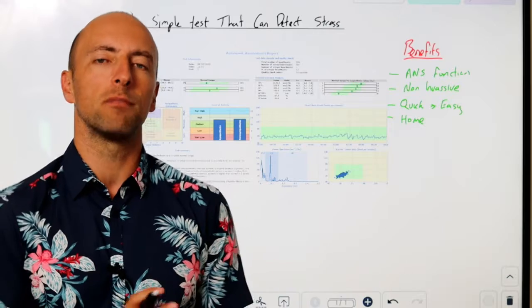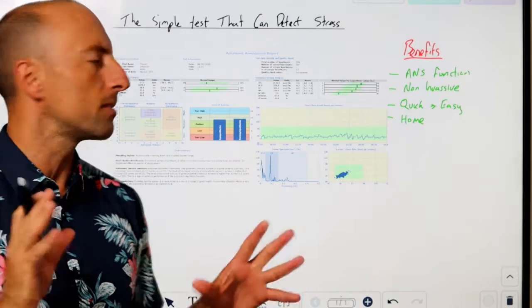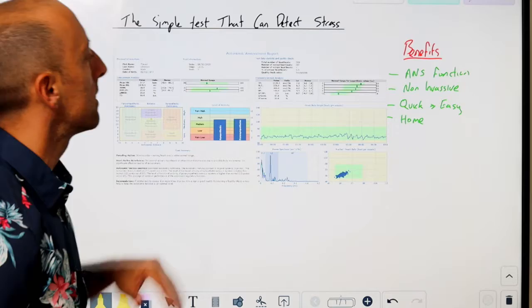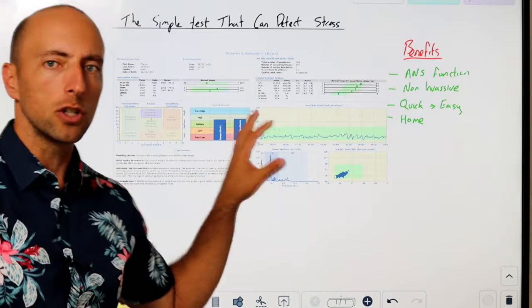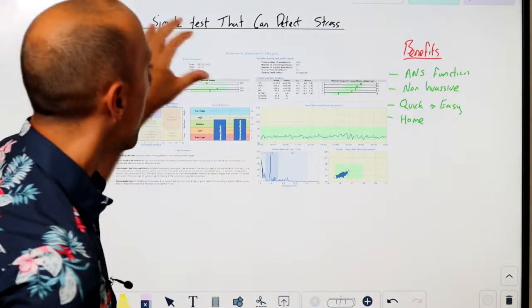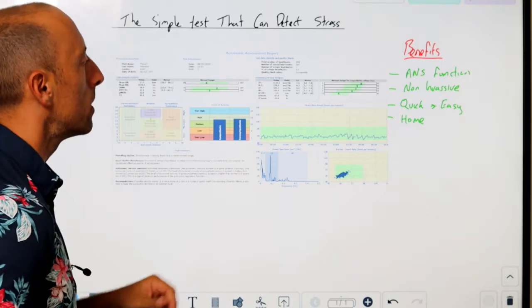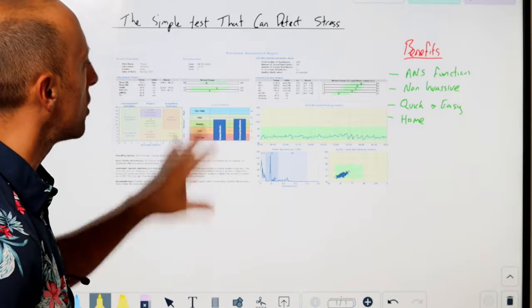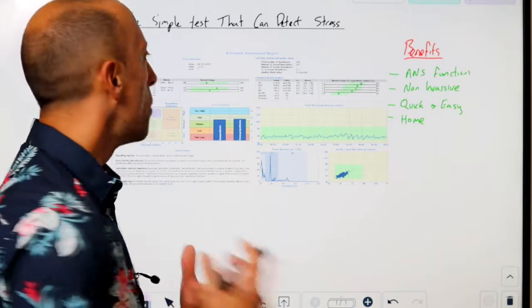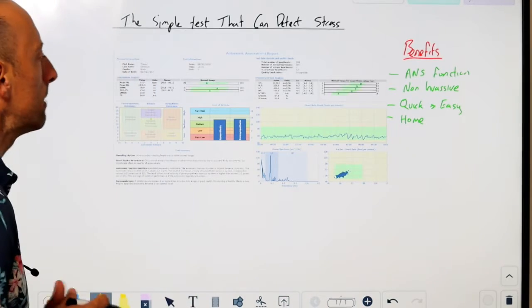There are a whole lot of different ways we can measure heart rate variability, but before we get to that let me give you some basics. This is a summary from one of our devices here, which is a research-grade device — this is the number one unit in the world at the moment used in research, and it gives us a whole lot more data than what you're going to have the opportunity to get with what I'm discussing here.